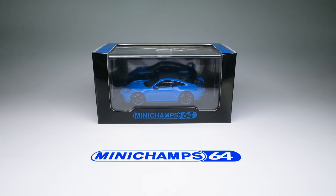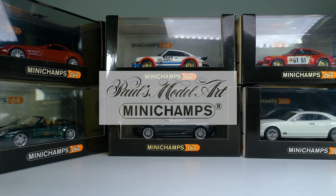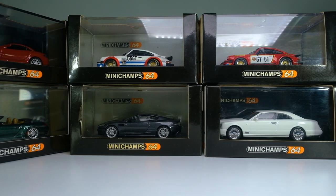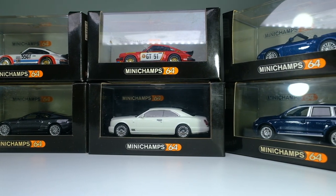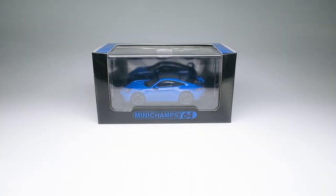Mini Champs is one of my favorite brands for diecasts — a brand owned by Paul's Model Art. As you can see, I have some of their models in my collection. Strangely, Mini Champs 64 didn't come out with new models for the past several years. So upon knowing about the new models that came out sometime in August or September, I definitely had to get them.